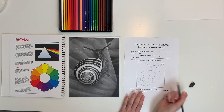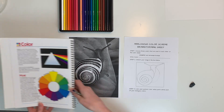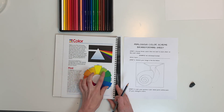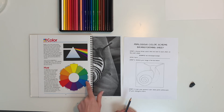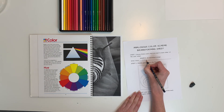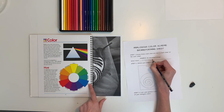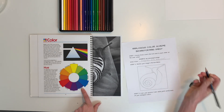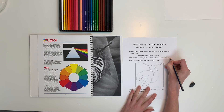With the analogous color scheme brainstorming sheet, step one is to choose three colors that are next to each other on the color wheel. Analogous colors can be two to four or five colors, but usually we talk about them in sets of three. For my snail, I think I'll do blue-green, blue, and blue-violet. Tertiary colors have a dash between them, so it's blue-green, then blue, then blue-violet. If I need a fourth color I'll probably add green — I'll write that in parentheses just to remind me.